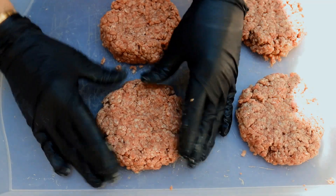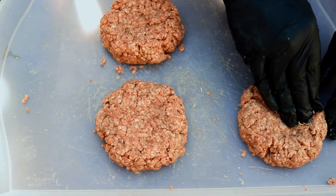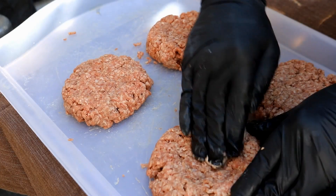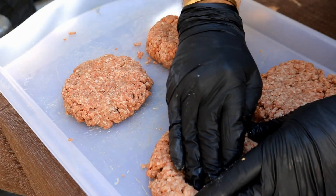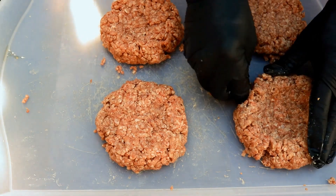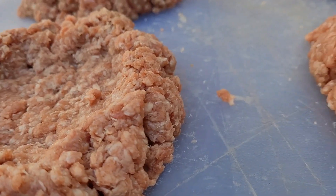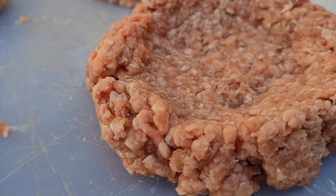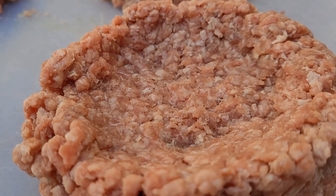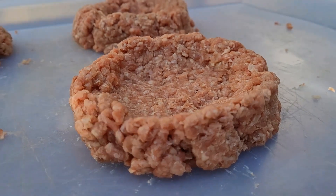I'm finishing up my fourth patty. You can see they're approximately the same size — this one looks a little bit bigger, but it won't matter. Now I'm just going to put a little cavity — doesn't have to be too big — in each one. Just a little indentation, somewhere around roughly half an inch deep.